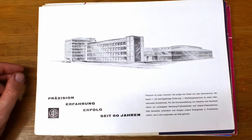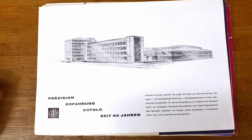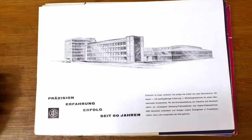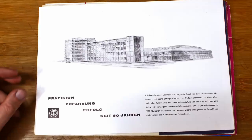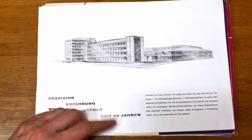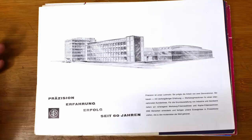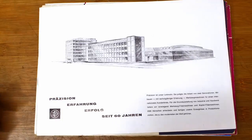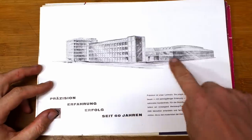Over the last years, especially since I've had the Deckel milling machine, I've been collecting Deckel brochures, literature, and manuals, and viewers have sent me a lot of paperwork too. Here is their brochure of the full machine lineup, which says 'Precision, Experience and Success since 60 years.' Deckel always had the strange habit of never printing a date on any of their publications — but since the company was founded in 1903, this brochure is from roughly the 1960s.